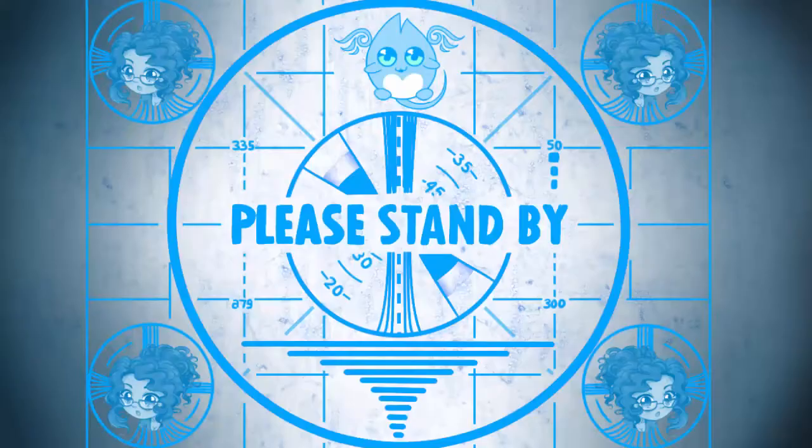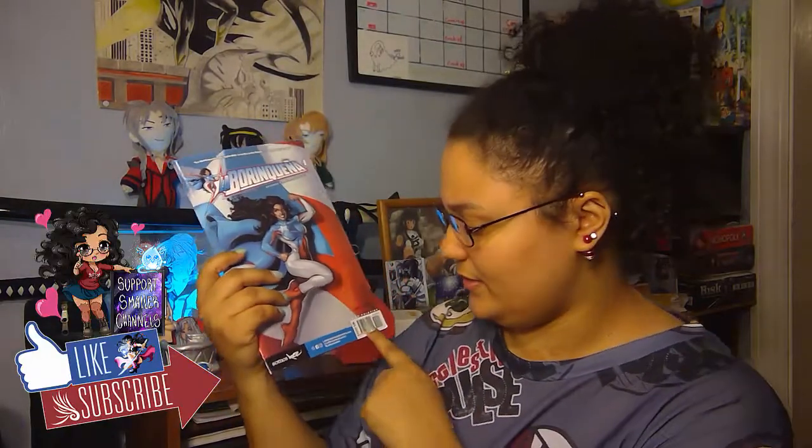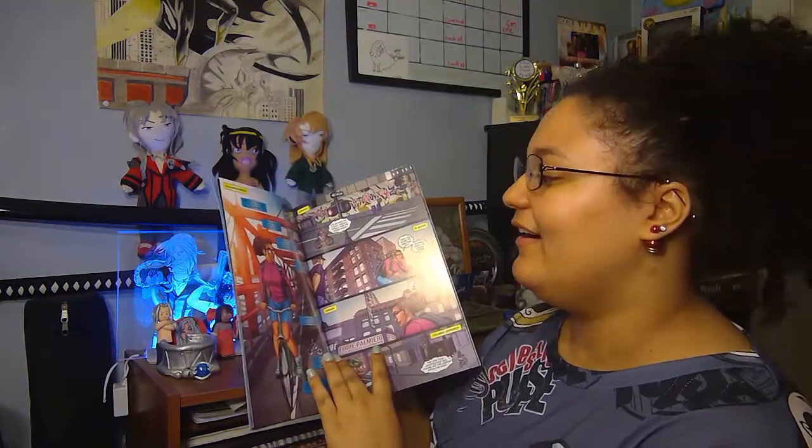Alright, I'm opening it up — this is what it looks like. Oh my god, so cute! It's a very hefty book. This reminds me of a DC comic just from how thick it is, and guys, the artwork in here is beautiful. That's why I got it, because I really dig it.